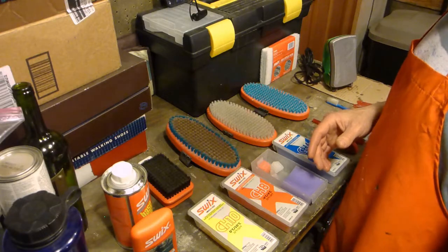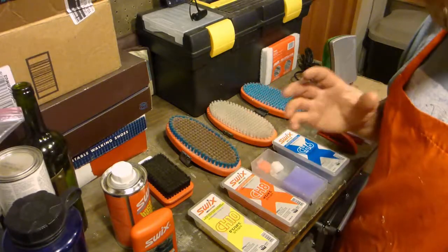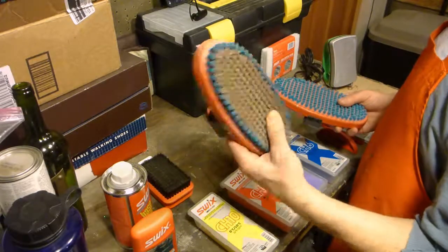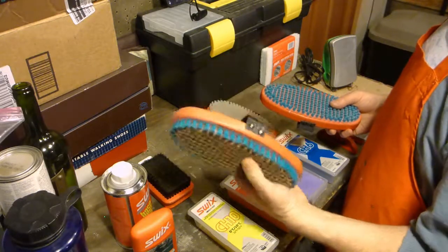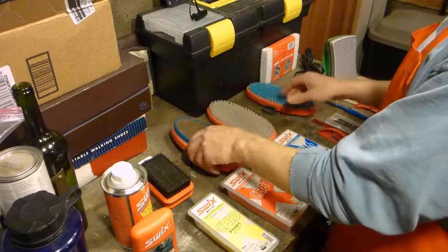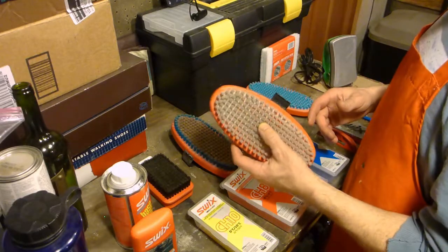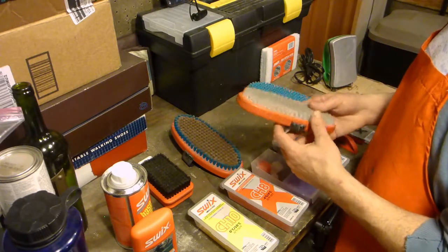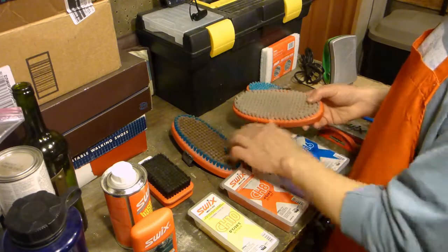It's also good for using on the scale patterns of classic skis that have scales. The brushes that I have — I primarily use two. I use this bronze brush for cleaning out the base as well as cleaning off the majority of the wax after scraping. Then I use this fine blue nylon brush as a finishing brush. I do have a white nylon, which is somewhere in between these two — it's not quite stiff enough to take a lot of the hard wax off and not quite soft enough to do a finish brush.